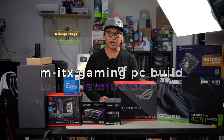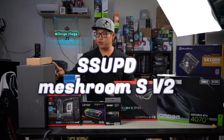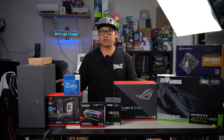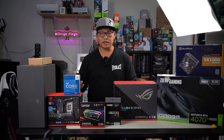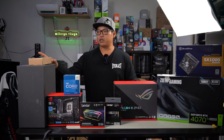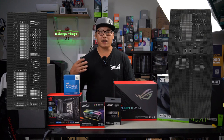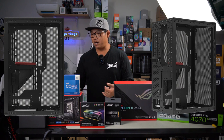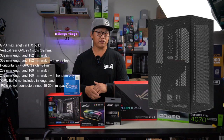Welcome back to another Mini ITX build. In this video we're going to be using the Meshroom Mini ITX case. It's a very modular and versatile style of case, allowing you to move parts around to accommodate different hardware such as a bigger motherboard, bigger AIO, SSD, etc. It's a full mesh design so all your panels are mesh, allowing it to breathe a lot better. You're able to fit an ATX power supply, up to a 280 AIO, and a three-slot GPU up to about 335 millimeters.